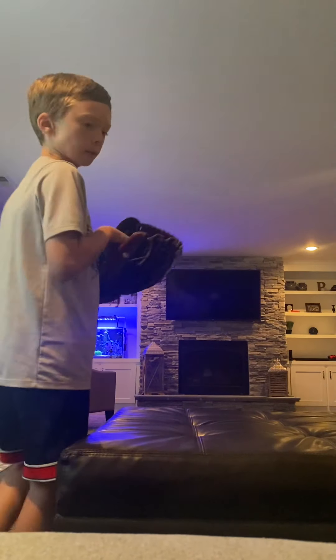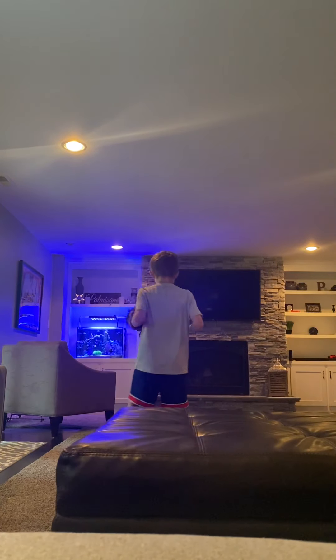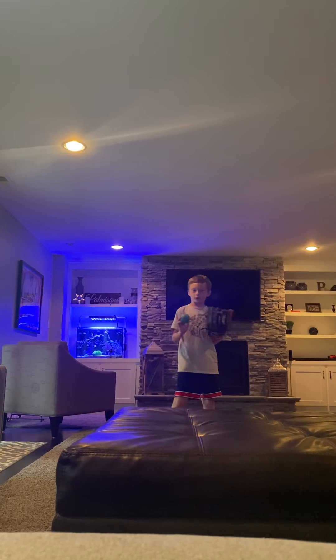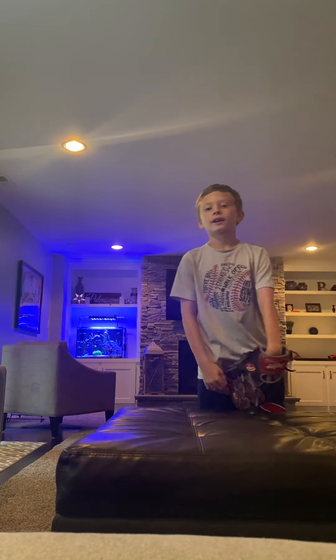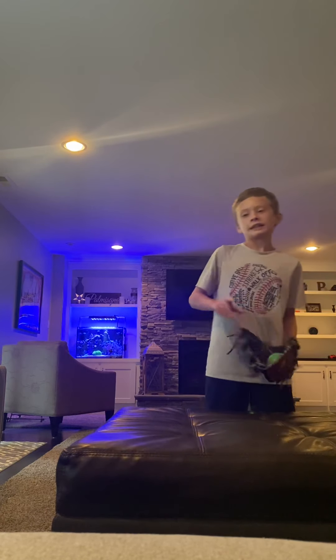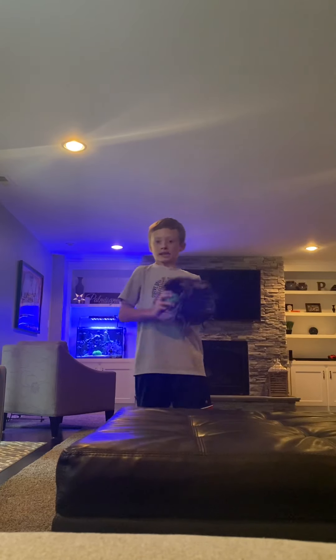Hello guys, welcome back to another video. Today we are going to be doing the right way to field a baseball. My brother Mark is going to be helping me out, but he's going to be doing it the wrong way — so don't do it however Mark does it. Mark obviously knows how to field a baseball and how to hit one; he's just going to be showing the wrong way.